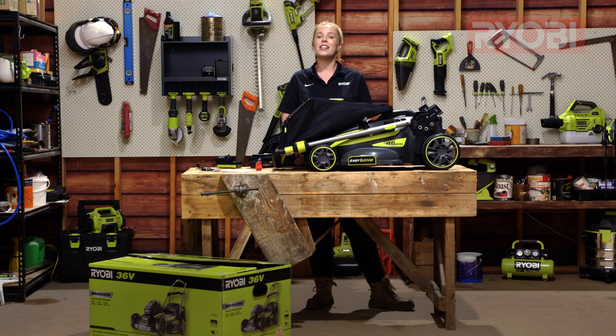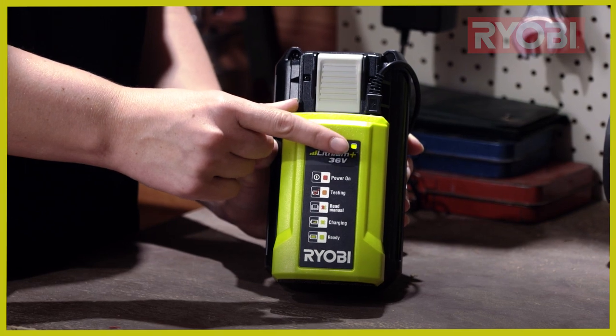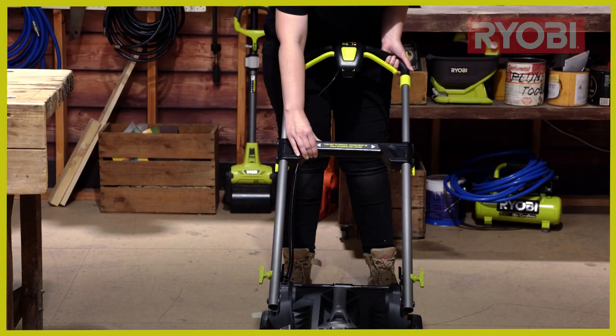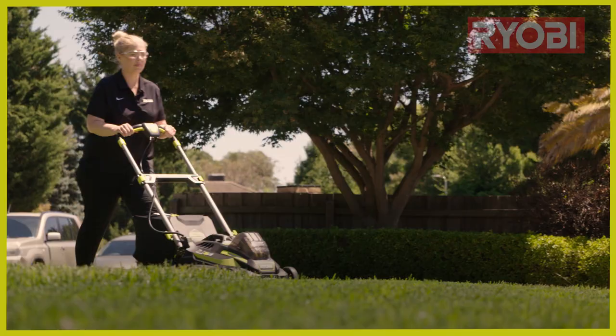Hi and congratulations on purchasing your RYOBI 36 volt lawnmower. In this video I'm going to show you the simple steps to set your lawnmower up and get you mowing in no time. Plus I'll provide you with a few tips to ensure you get the most out of your mower.